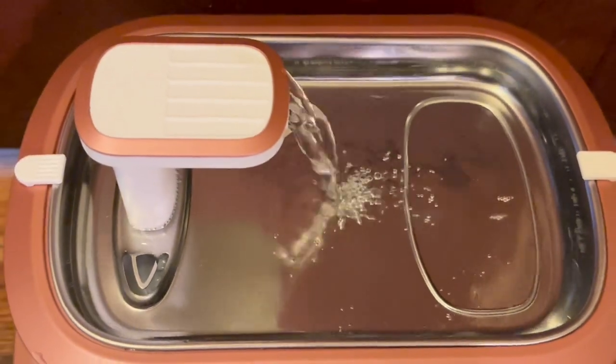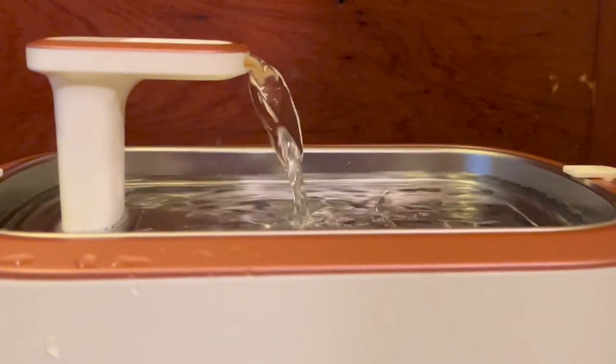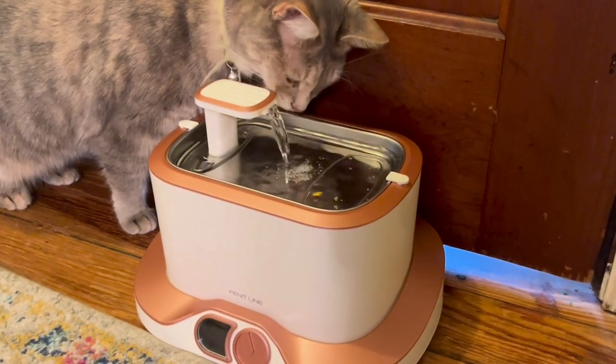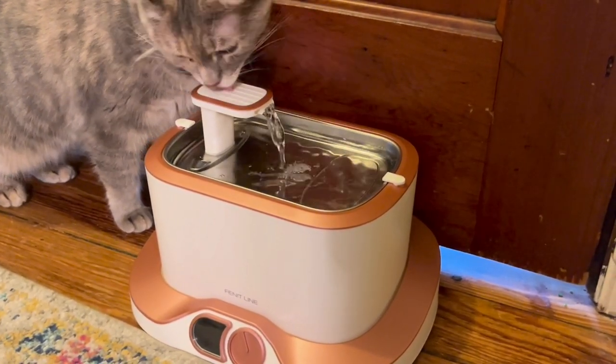This is precision crafted with a polished stainless steel tray, a whisper quiet water pump, and a four-layer filtration system with a dual filter inlet. It also has a large-capacity 3-liter tank.